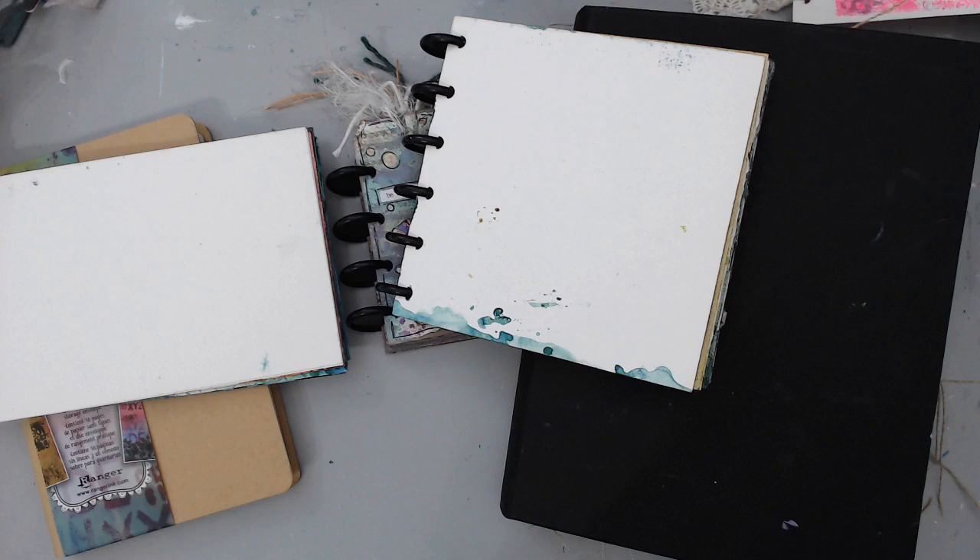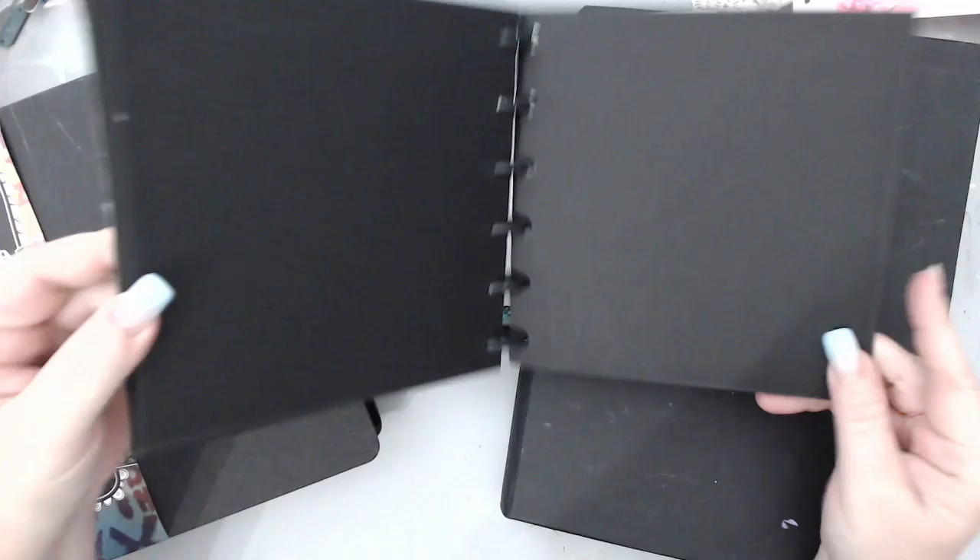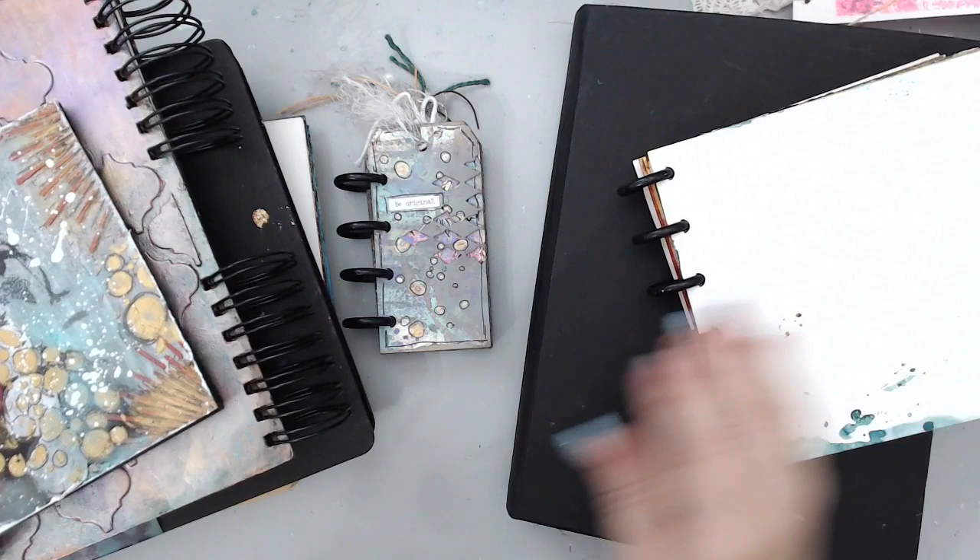Besides size and shape, another thing to consider is color. Most journals have white or cream-colored pages, but then you have things with black pages. I haven't used this one as much — Joggles also makes a black disc-bound journal. You can also have pages that are kraft color, like these ones you see with craft color pages. The Dina Wakley one also has kraft color paper and white, plus other colors from the fabrics. White or creamy color is the easiest to use, but it's a matter of preference.